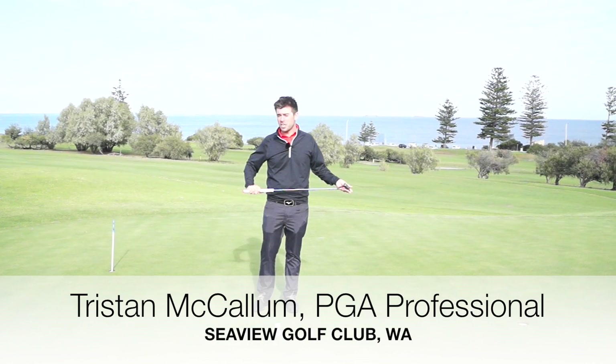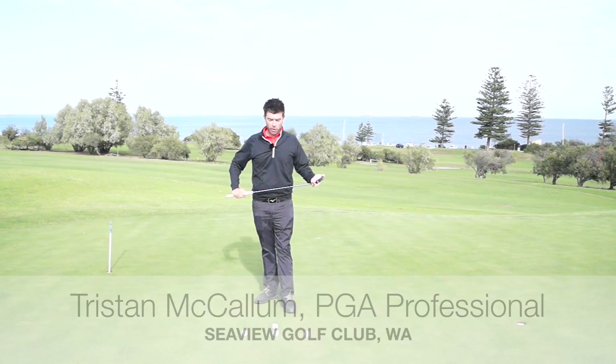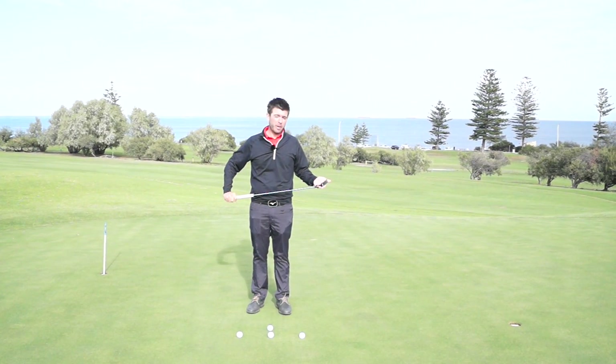Hi guys, Tristan McCallum here, head professional at Seaview Golf Club. Today we're going to give you a very quick demonstration on a very easy putting tip.